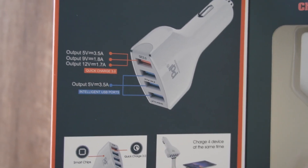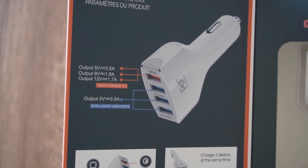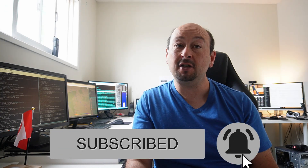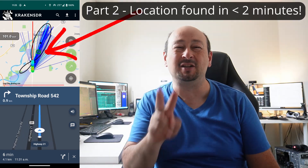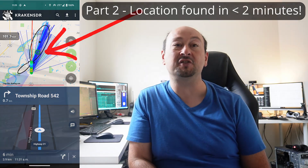The Kraken and Pi both perform best with at least 2.4A of steadily available current. Before we go further, make sure you're subscribed to the channel with notifications switched on so you don't miss Part 2 — where you'll see the Kraken SDR find the exact location of a transmitter in less than two minutes. Hit the like button while you're here, thanks.